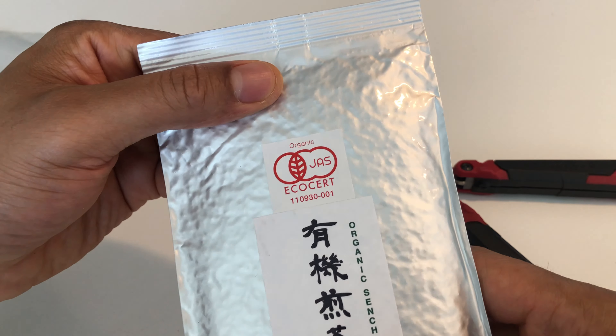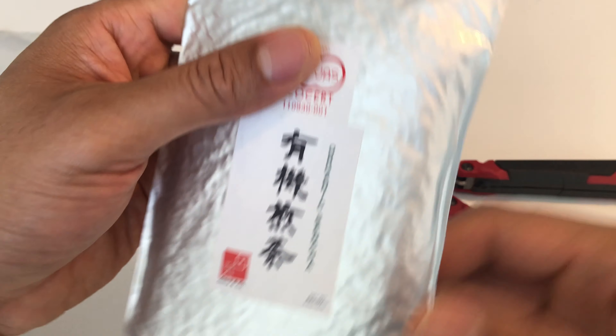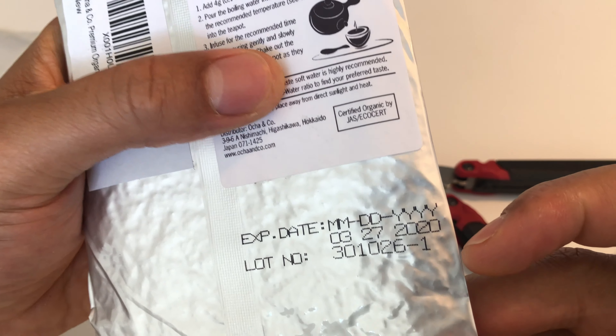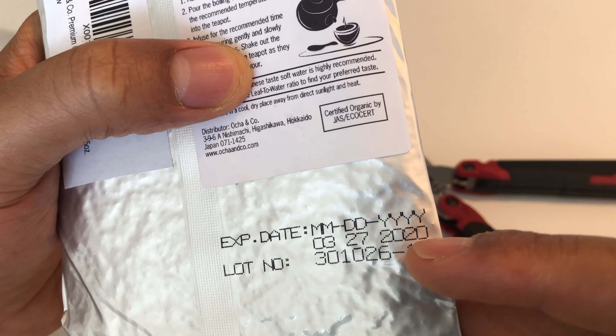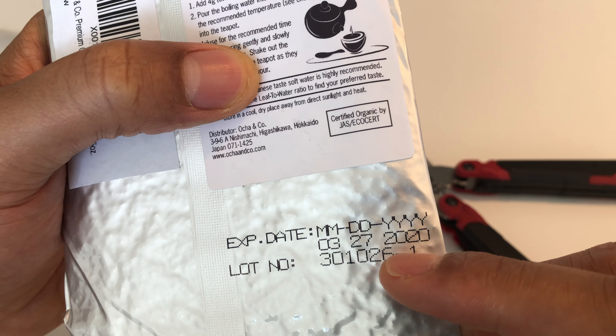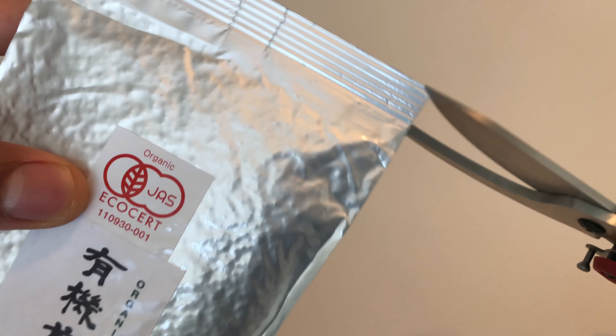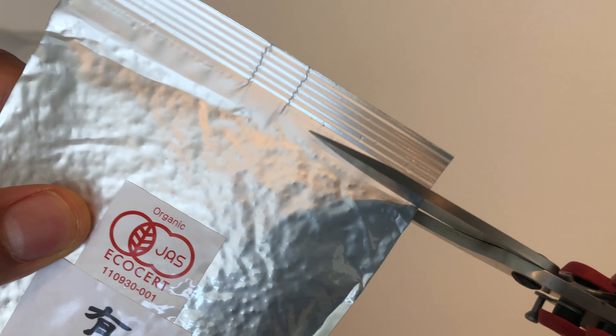As you can see, it comes in an airtight sealed pouch, which is really important to ensure freshness. It has an expiration date on the back — it says expires March 27, 2020.